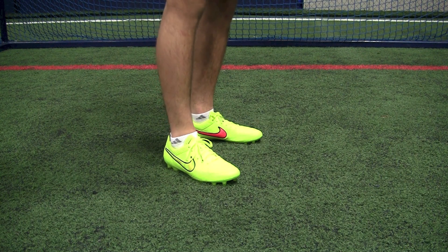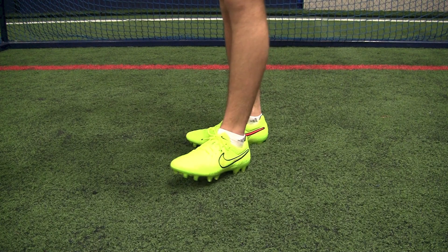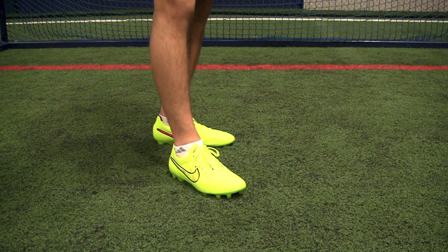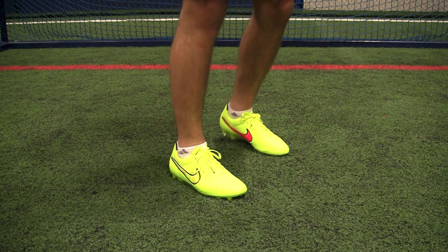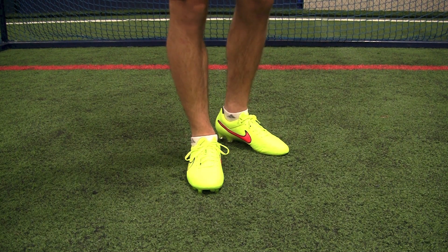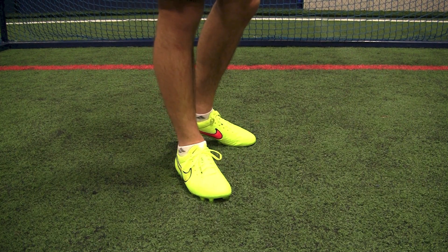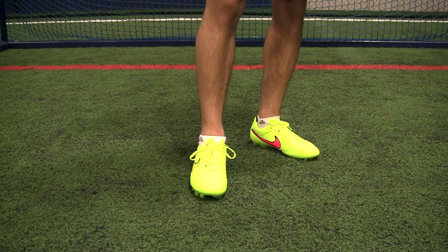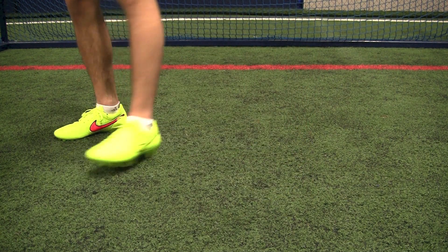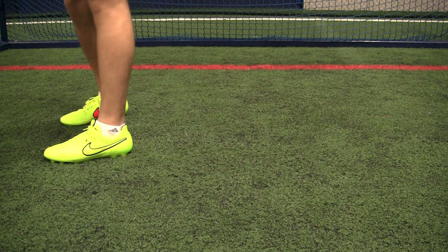Alright guys, here are the new Tiempo Legend 5 colorway, taking a look at them on feet. Grabbed these in a size 9.5 and I can say that they fit a little bit snug. The 9.5 is just a little bit tight throughout the toe box, but really not too much. This boot was actually designed to be a little bit tighter through there anyways, in order to kind of lock your foot in. It does feel like it'll do a good job — it'll stretch a little bit and fit really nicely against my foot. Extremely comfortable boot. Stud pressure is pretty minimum, not too much here walking around on this turf. They feel pretty good.